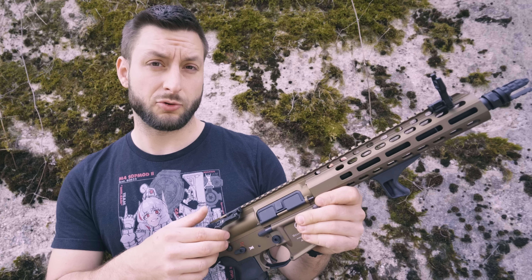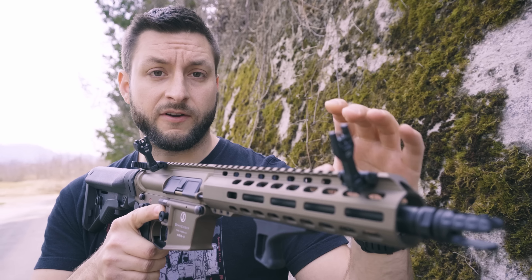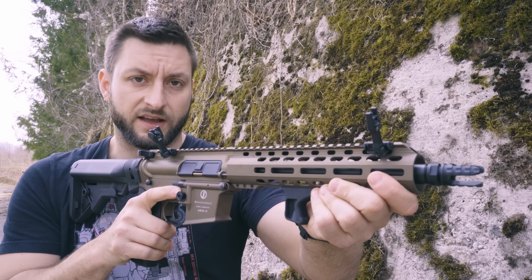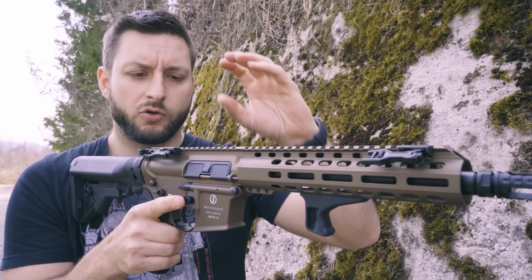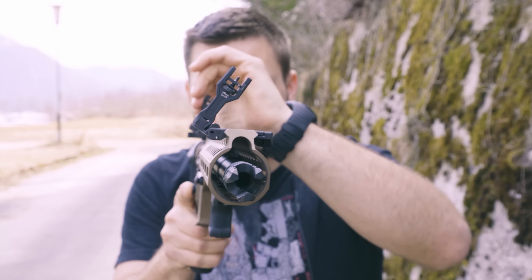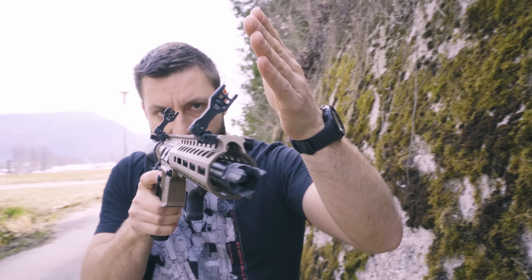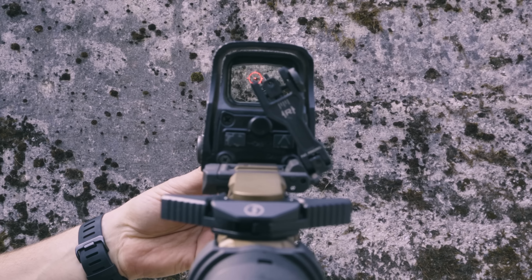Now that I've had some time to play with them, I can tell you why these are awesome. The sights are light, sturdy, and very well built. They're adjustable in the front and in the back, and they have two different apertures. The sights fold to the side at 45 degrees and are very low profile so you can mount optics on the gun. What makes these different from other folding sights is that once they're in the up position, you can also put them in the line of sight through your optic — so there is no need to cant your gun to see the sights.